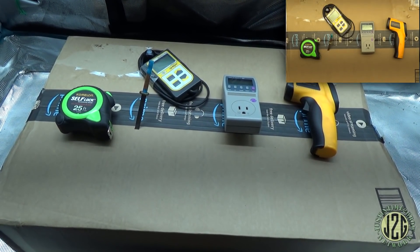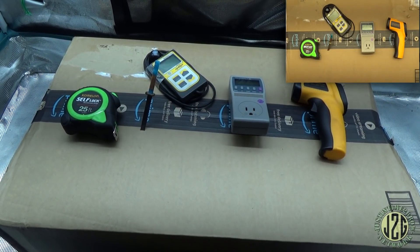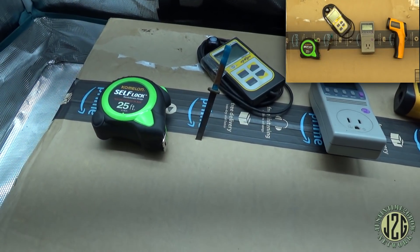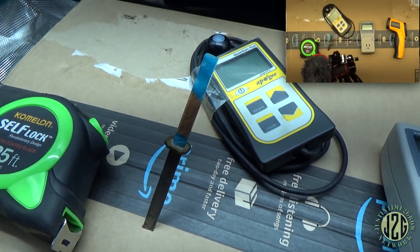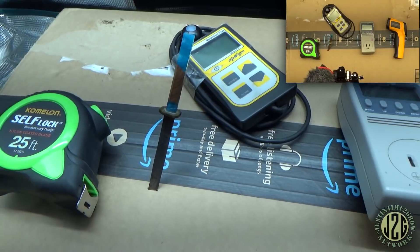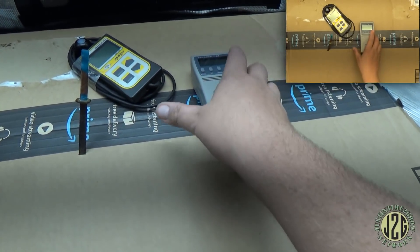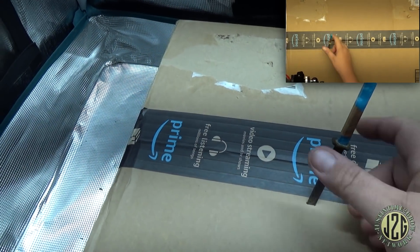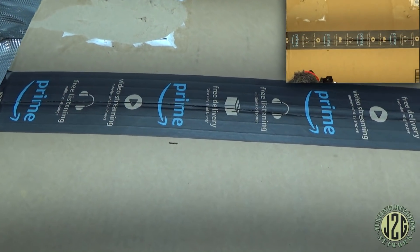This should be pretty interesting. We've got all the usual meters here: the PAR meter, the power meter, the watt meter, and the heat meter, and of course Baby Katana. Let's get this stuff out of the way and get into the box. This is from Amazon, so we'll see if it's a box in a box like it usually is.